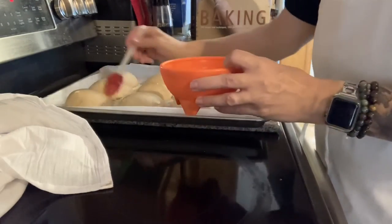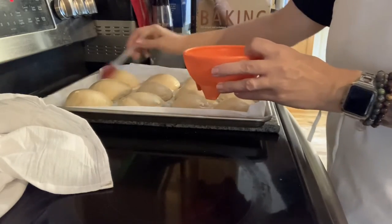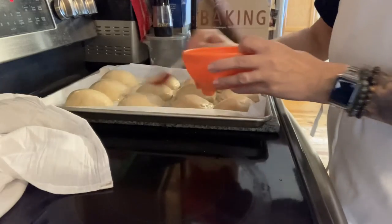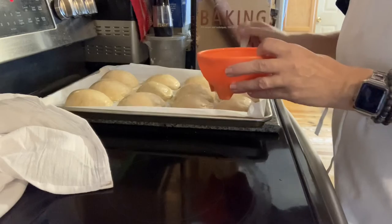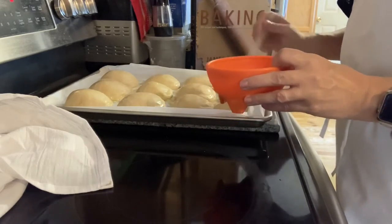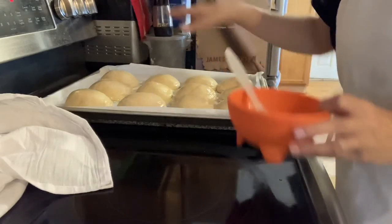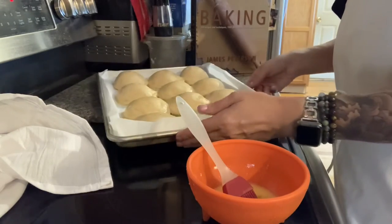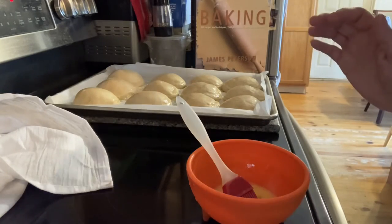All right, here are the rolls after their second rise. I'm going to add one egg and some water to make an egg wash and brush it on the rolls. We're going to put them in the oven at 400 degrees. Keep checking them at about half an hour. Depending on how brown the edges are, lower the temperature if needed, and turn the pan halfway through.